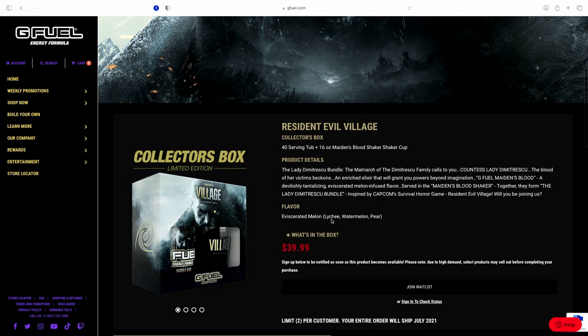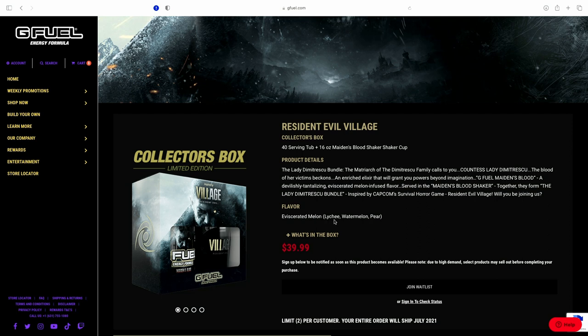The flavor is leche, watermelon, and pear — or 'eviscerated melon,' whatever that is. I'm not super familiar with leche, so I looked it up. One source says it tastes like grape, but the article also says others swear it tastes like watermelon and pear, which are the other two flavors in this. So somewhere between grape, watermelon, and pear is what leche is supposed to taste like.